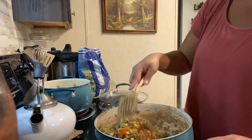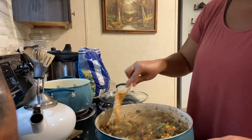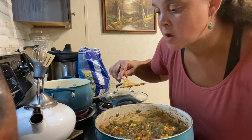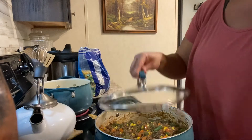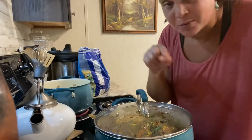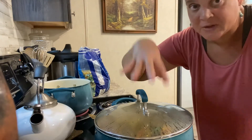This looks amazeballs and it smells amazeballs. All right, so that looks pretty good. I'm going to call that pretty much done. Let's have a taste. Like I said, this is not a restaurant — it's just for me and my husband. That's good. I'm going to turn the heat off and put the lid on so it stays warm while I wait for my potatoes to be done.